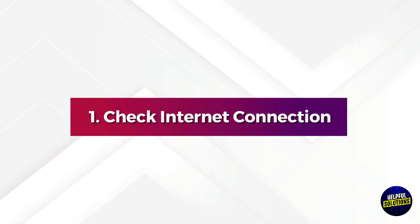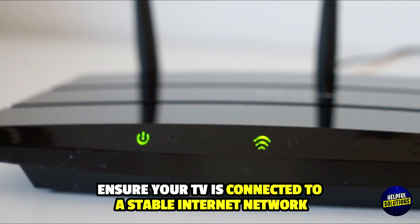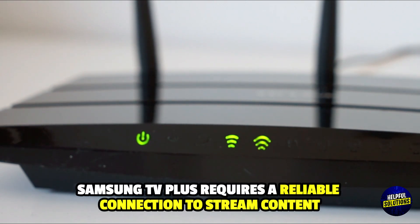1. Check Internet Connection. Ensure your TV is connected to a stable internet network. Samsung TV Plus requires a reliable connection to stream content.